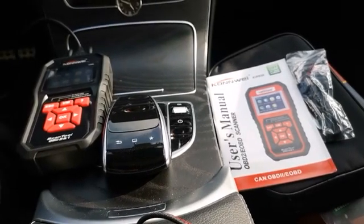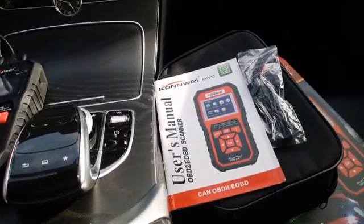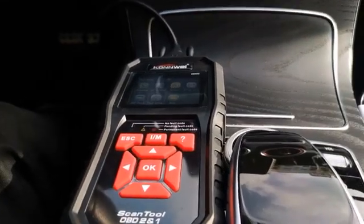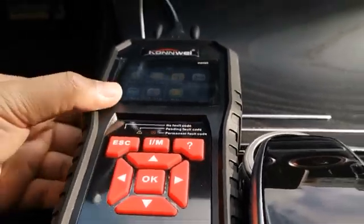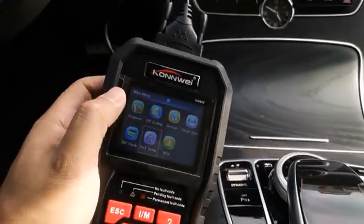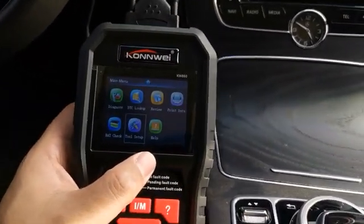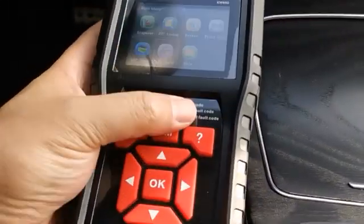Hello guys, today we're showing you the Conway KW850. You have the right side with the package and accessories like the user manual, and we already connected this main unit to the machine. It's very decent and heavy duty with great build quality. This is the main screen once you connect the cable with the adapter to your car's computer. The main unit has a main screen like this one.